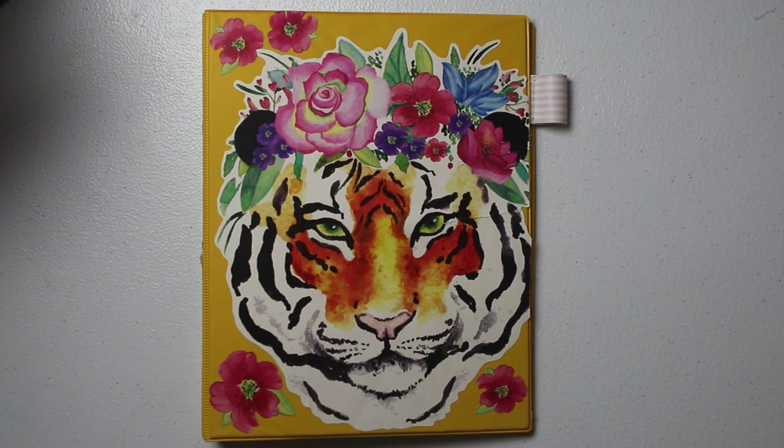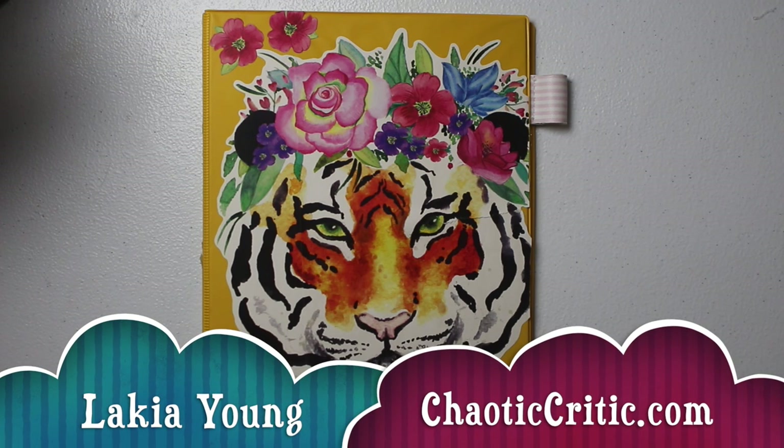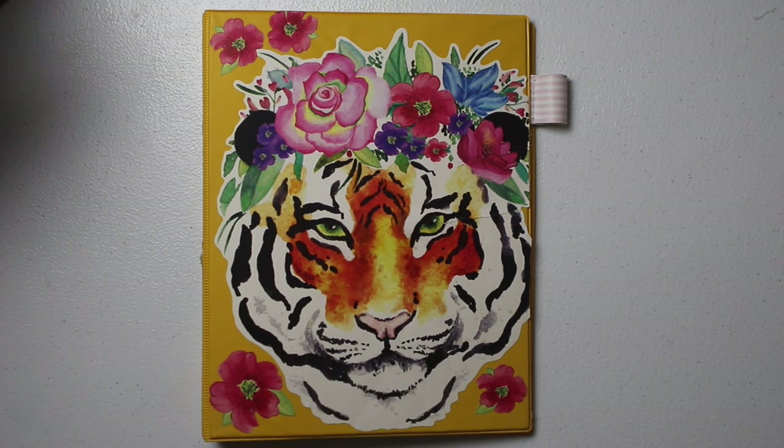Hey guys, welcome to another video here on my channel. For those of you that are new, my name is Lakia and welcome to the Chaotic Critic family. For my returning subscribers, welcome back. Here on my channel, I share planning and organizational videos plus so much more over on my blog ChaoticCritic.com. The link is always in the description box. The whole premise of my channel is to share with you guys how I'm crushing the chaos in my life, with hopes that you'll be inspired and encouraged to crush the chaos in yours.